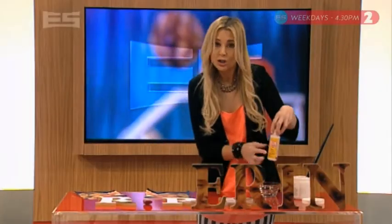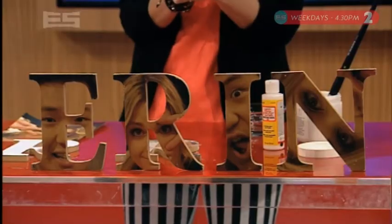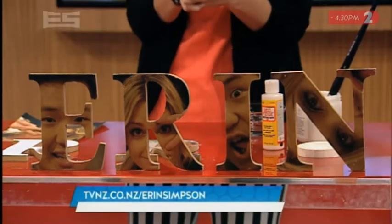Seal it with some Mod Podge, which you can also get from craft stores, and it gives it a nice glow. All the instructions are on our website. Time now for Kung Fu Panda.